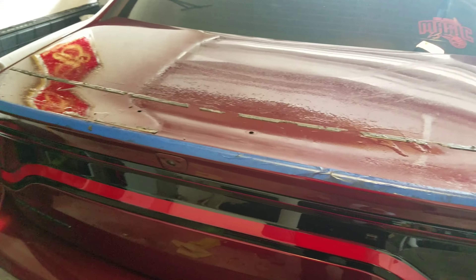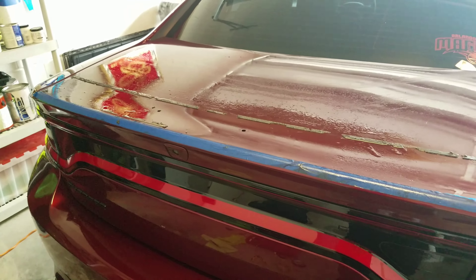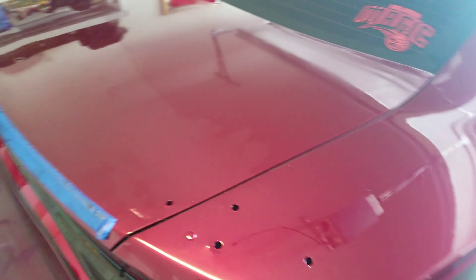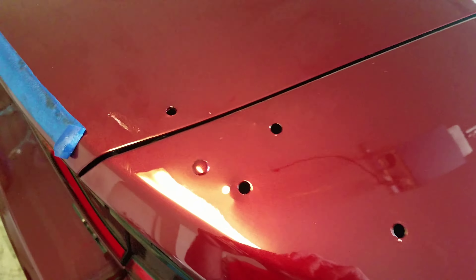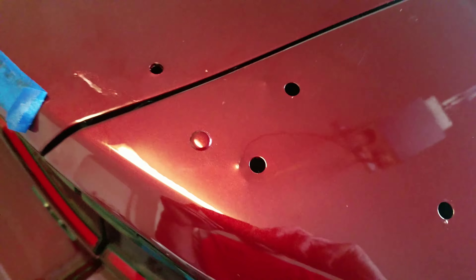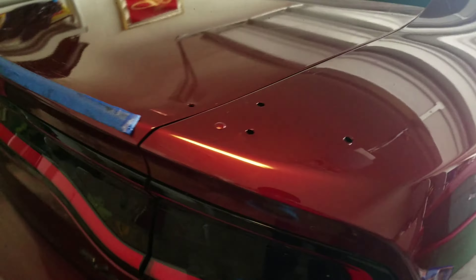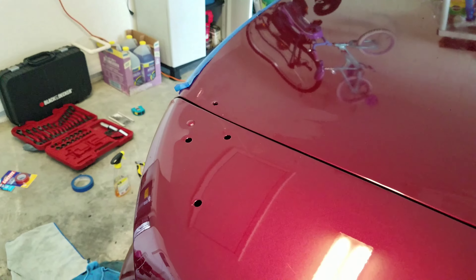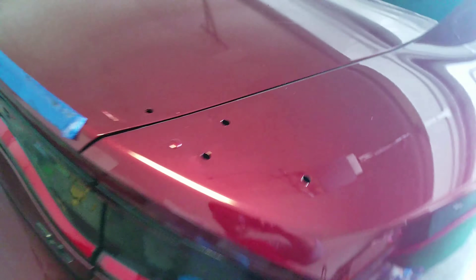I'm going to get the rest of the adhesive off quick, get these side ones cleaned up. I did a fitment check — it looks like a direct fit, I won't have to drill anything. This should be pretty much done soon. I'll clean everything off, plug the holes, put the silicone in, and put the spoiler on.